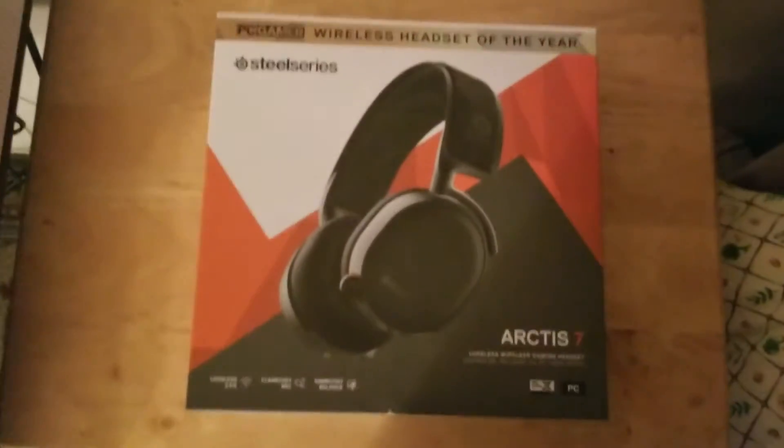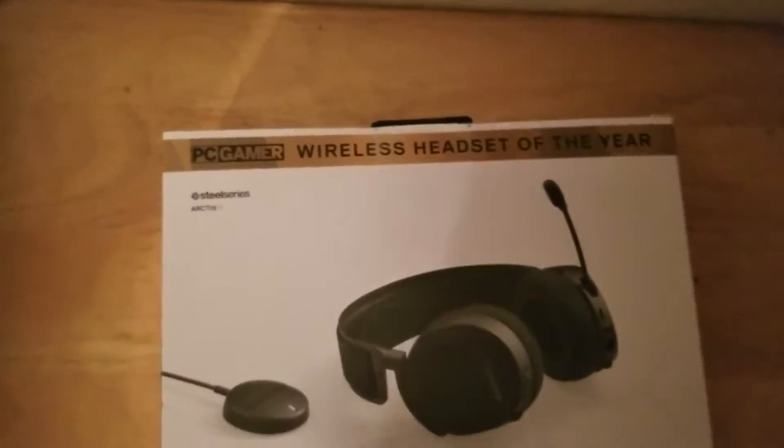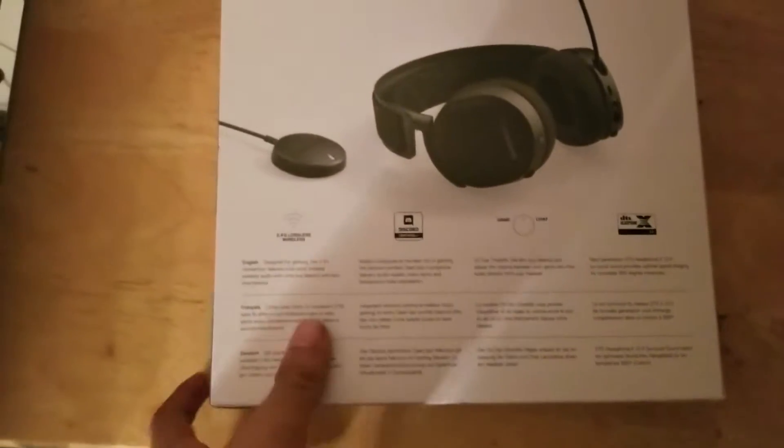What is up hashtag furrypega and welcome to a brand new unboxing, even though I did one literally on the last video yesterday. This one is actually on something that I personally got as an upgrade for the setup — it is a brand new wireless headset, and it's the SteelSeries Arctis 7.